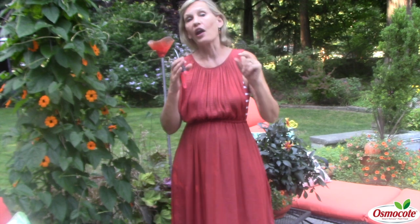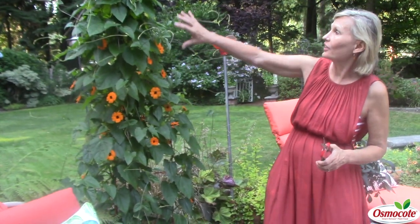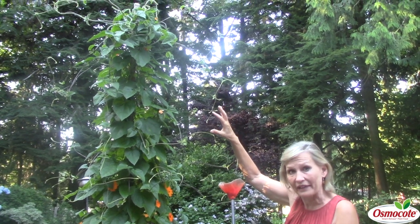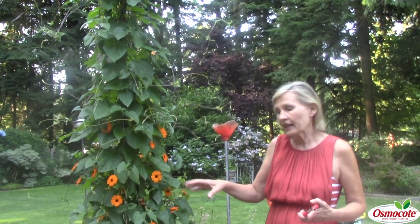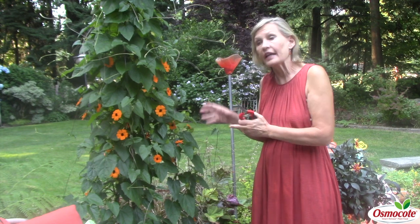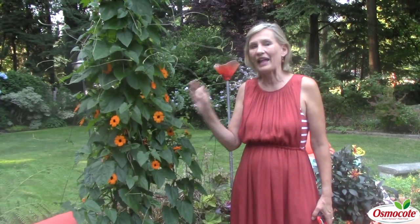Orange cushions, but I also often recommend, no matter where you live, is the black-eyed Susan vine. Now look at this magnificent vine. It's climbing all the way up, taller than I can reach — six feet tall. This thing will keep on growing. It'll cover a tall tree practically, or you can plant this vine at the base of a mailbox or a trellis. This particular one has way deep inside a tomato cage that started it out, and then in the middle of the pot — this whole thing is in a container — is a tall bamboo pole. That's what gives it this big, long, tree-like look of this black-eyed Susan vine.